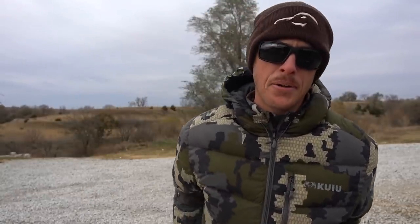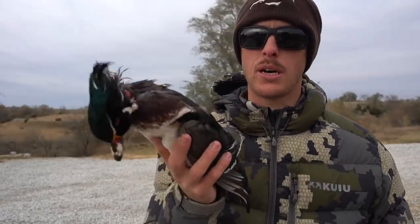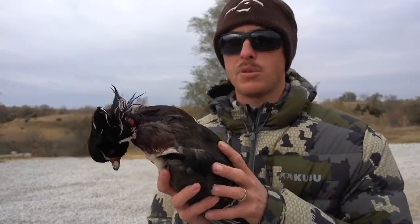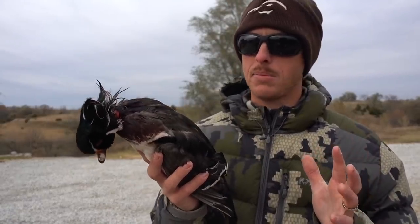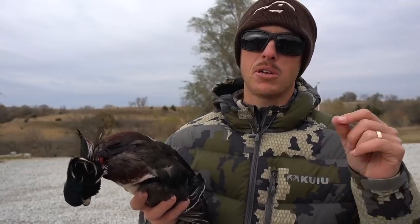Ladies and gentlemen, welcome back to the channel. I am here at Flair's Farm and we've just had a successful day of duck hunting — one of my best days, second best I've ever had. I got a limit today. One of our camera guys on Google Squad is a huge fly fisherman. He told me before we went out: if you get a wood duck, save me some of those feathers because he makes flies.